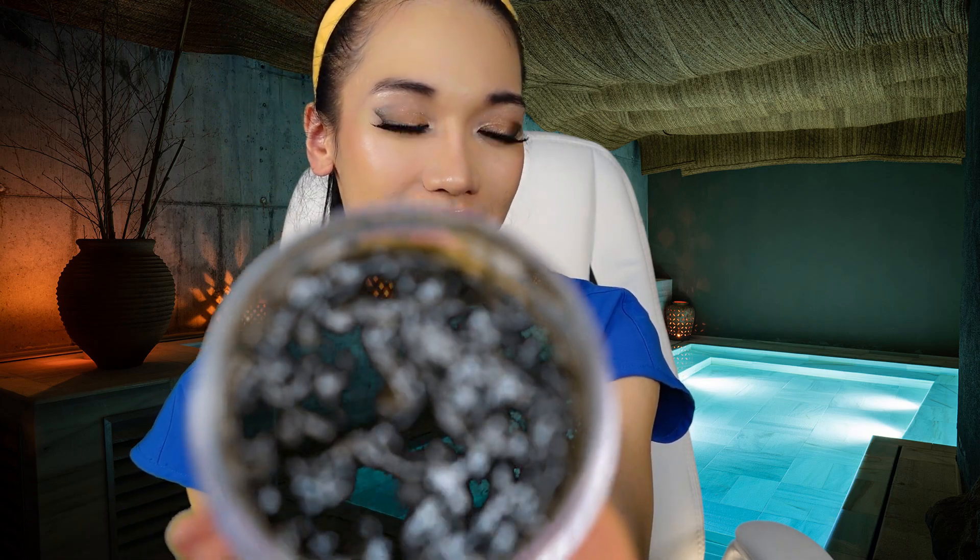So the first thing I'm going to use on you is this stone crop mask. I'm pretty sure you're going to love it. Do you see it? It smells so good. It smells like you're in a beautiful forest.